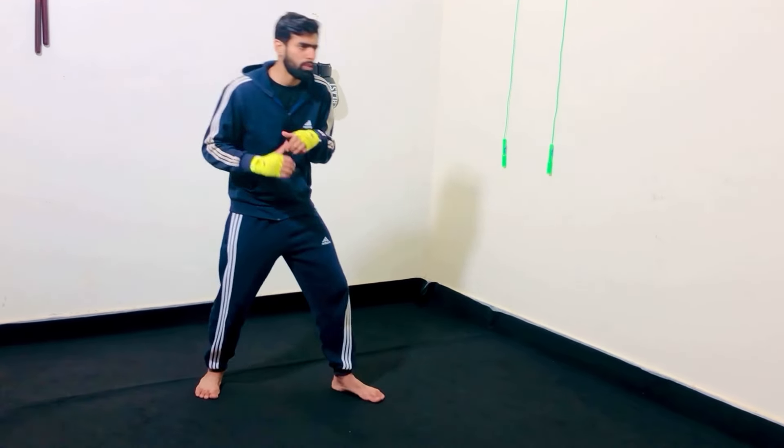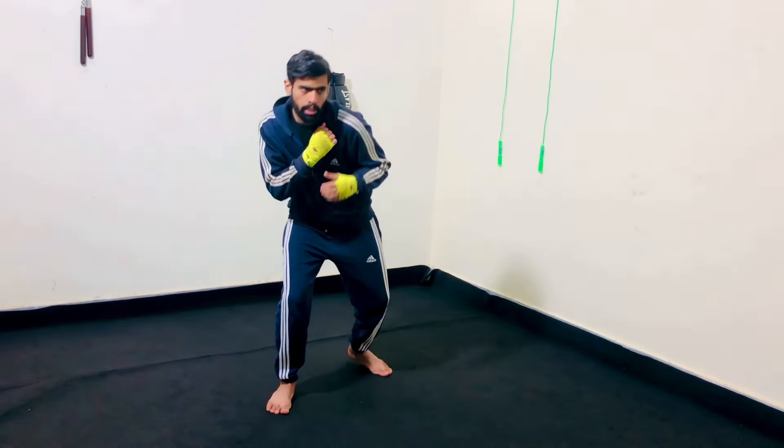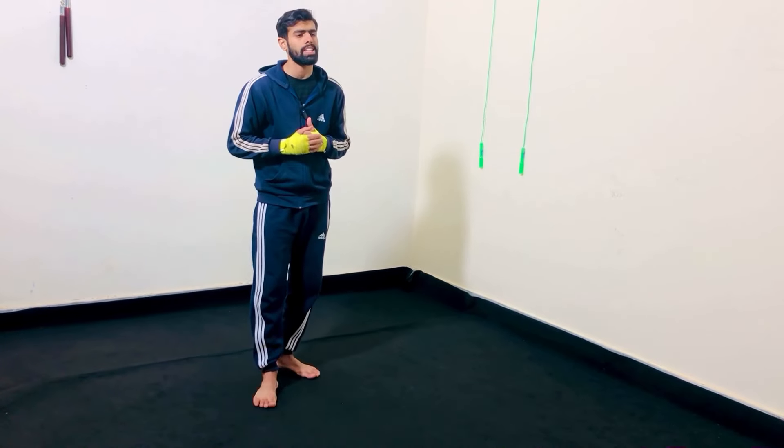He takes a step with his left foot to slip left, then takes a step with his right foot to slip right — left, right, left, right. In this way, Mike Tyson slips punches and moves forward aggressively.